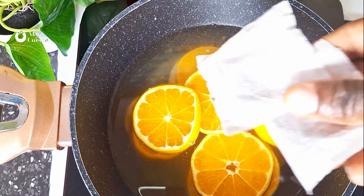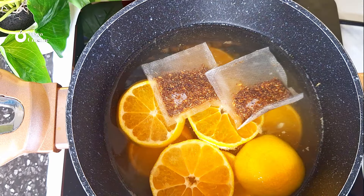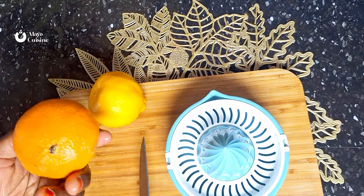Add water to this, and then you can add any tea bag of your choice — rooibos tea bag, chamomile tea bag, black tea bag, green tea — any tea bag of your choice.